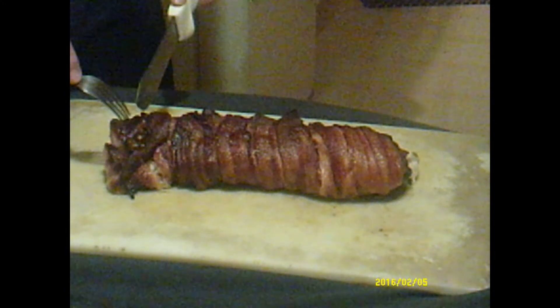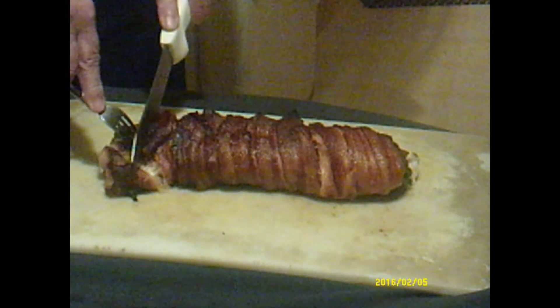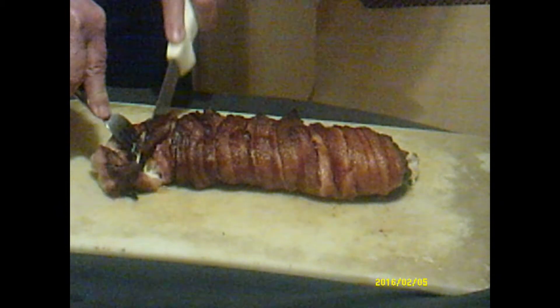Broccoli chicken roll — we're going to give her a cut here and see what is what.